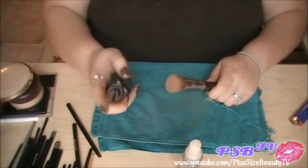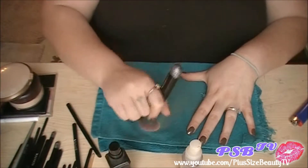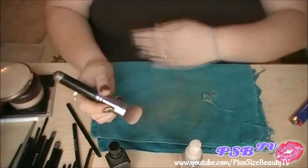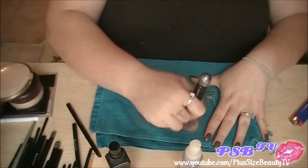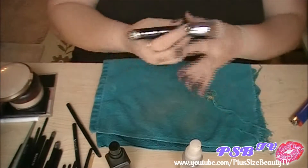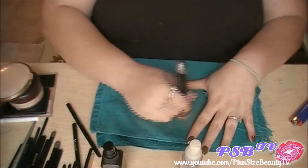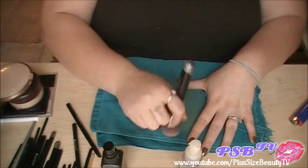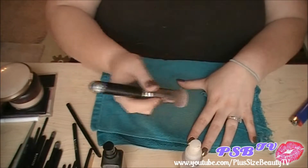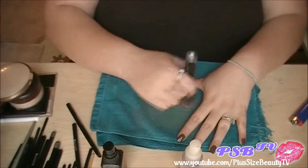With my foundation brushes, sometimes I will have to do a few sprays and actually do that a few times, depending on how bad or how much foundation is on them. I feel like if I put my foundation on my face and then just use this to buff it out, the brush doesn't absorb as much as if I was to put the foundation on my hand, put my brush in it, and then apply it.